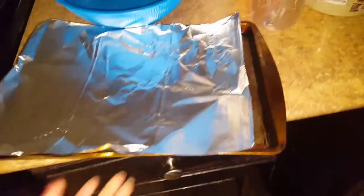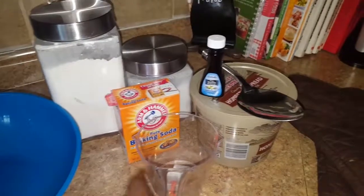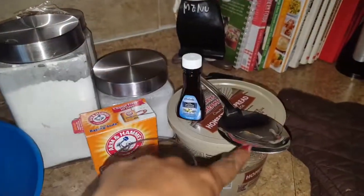So today you'll need a baking pan, a baking sheet, a bowl, flour, sugar, baking soda, a measuring cup, vanilla extract, a spoon, butter, and baking mittens.